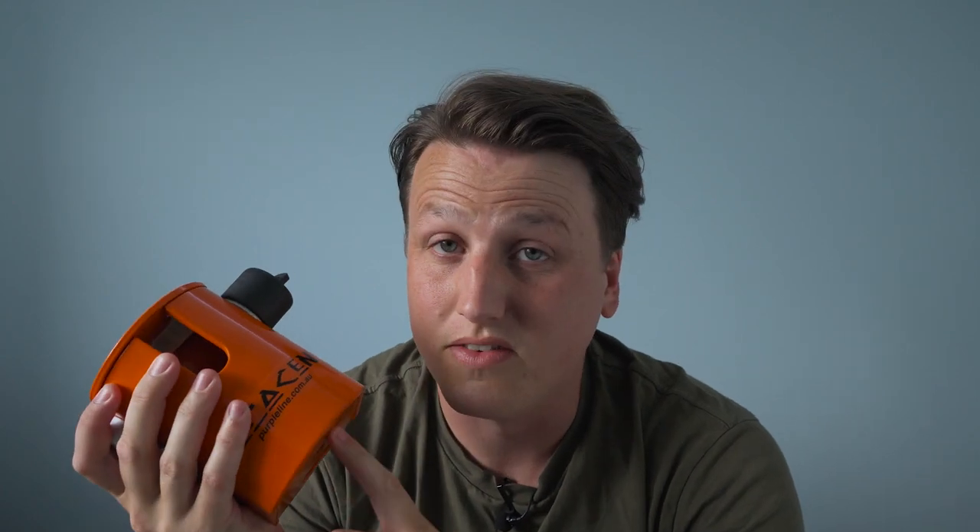Before we begin, I must say I did pay for this lock — it wasn't given to me. We were at a motorhome show earlier in the year and we were in the market for caravan security. I came across these hitch locks but they'd sold out — they were quite popular at the show. So I ordered one from Alliance RV in Tauranga, and the good people there actually gave me a second one to give away to you guys, so stay tuned to the end of the video.